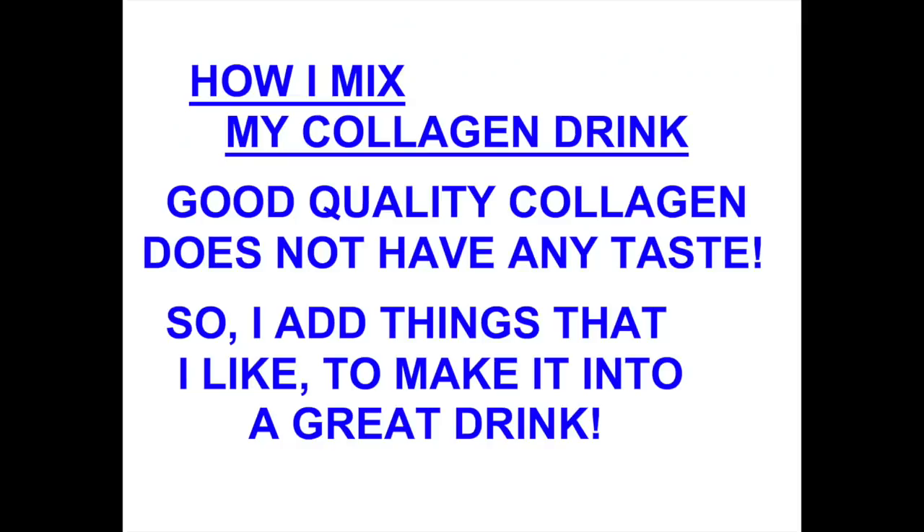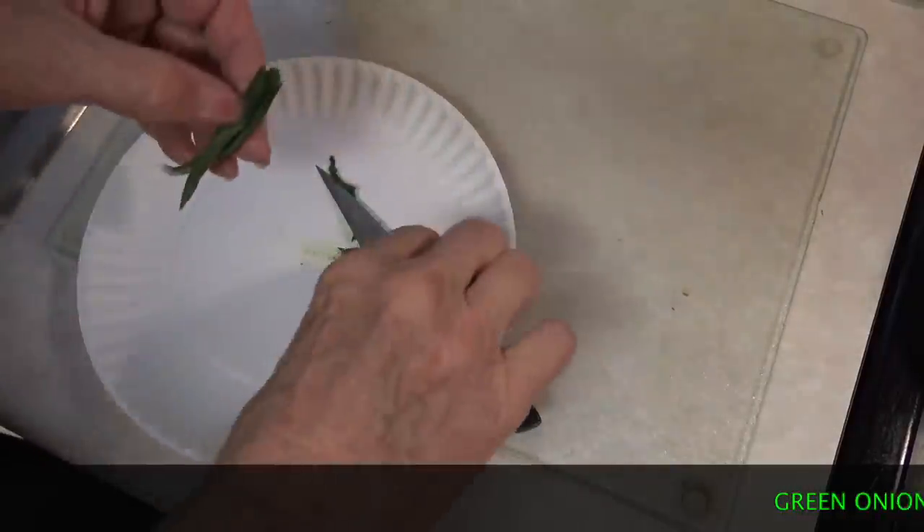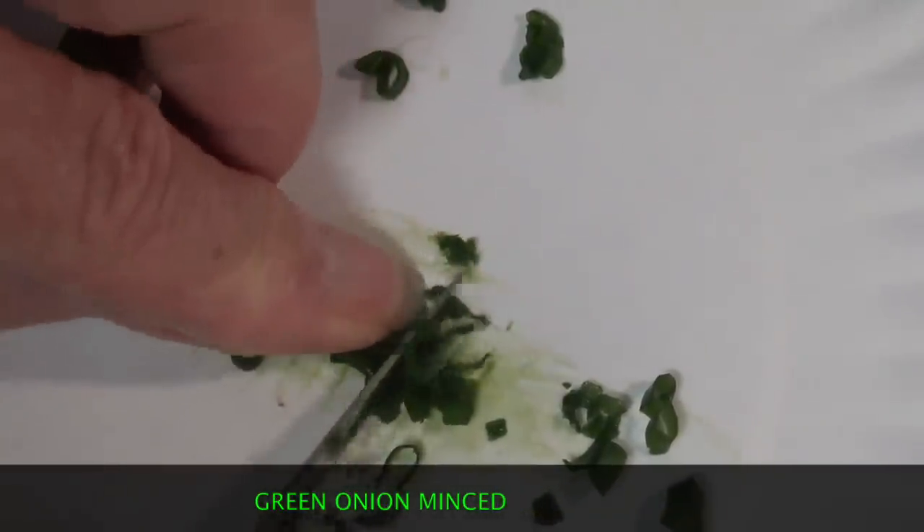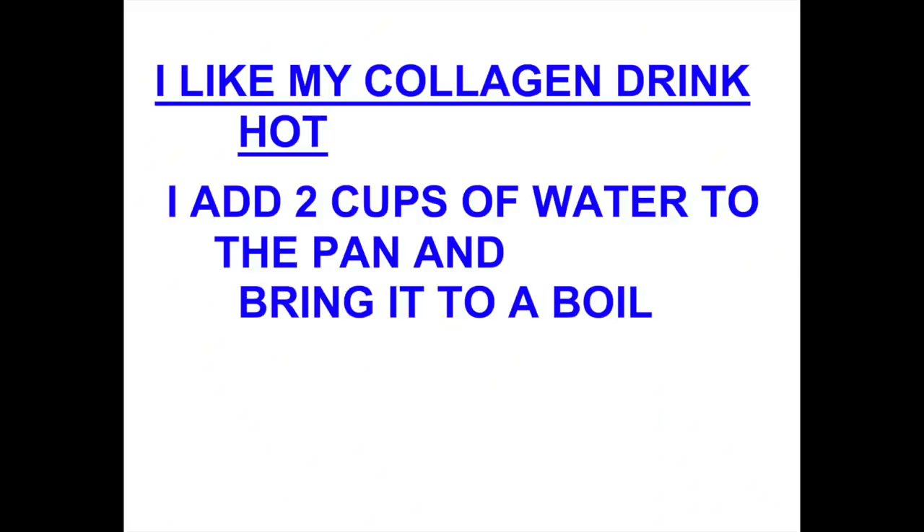A good collagen doesn't have any flavor, so I like to add some things to make it have a flavor — things that I like. You don't have to heat the water up if you don't want to. You can drink it cold, or you can heat the water up in the microwave if you want to.